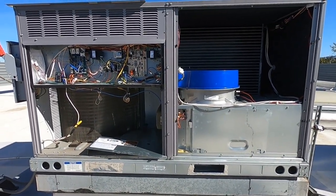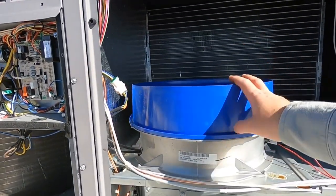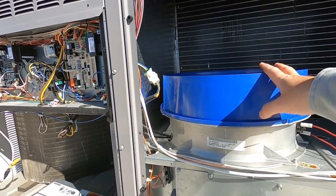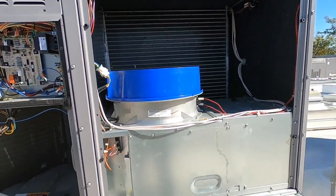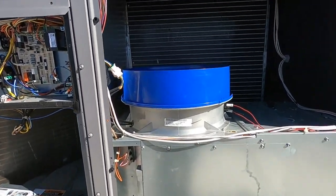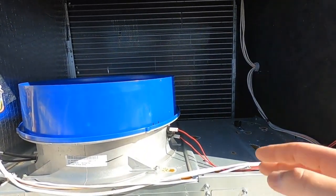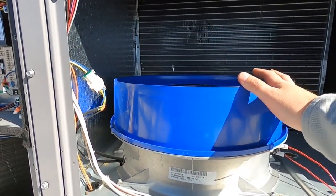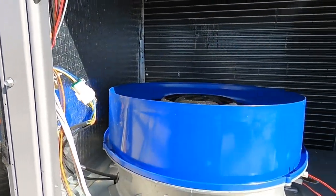Here's something you don't see every day — this is the new fan setup from Carrier called the Eco Blue on the Weather Makers. So instead of using a belt-driven or a regular direct drive motor, they've got this new fan setup here. It's an axial centrifugal fan, kind of like a little jet engine.